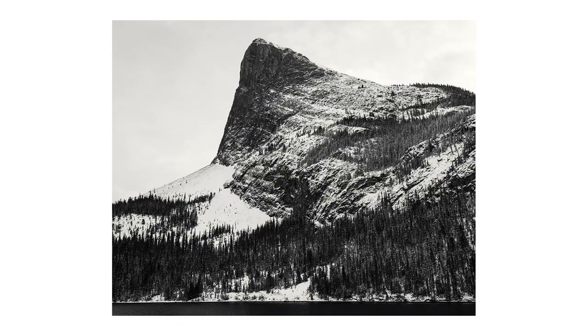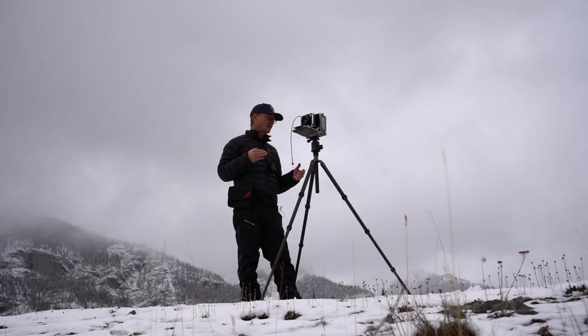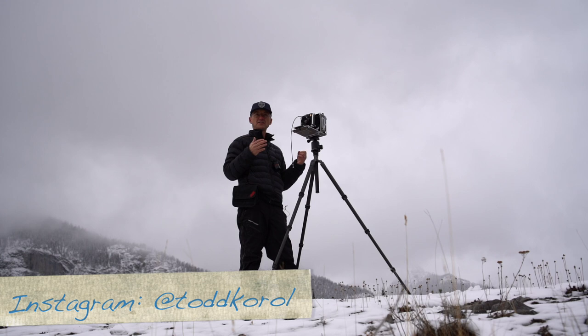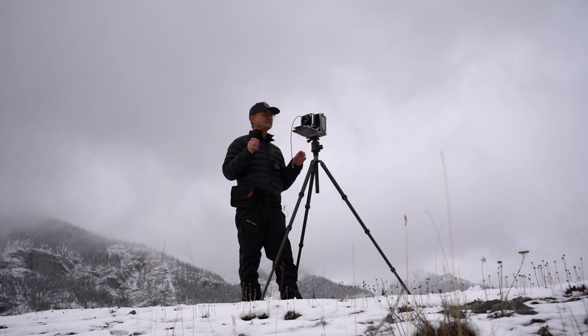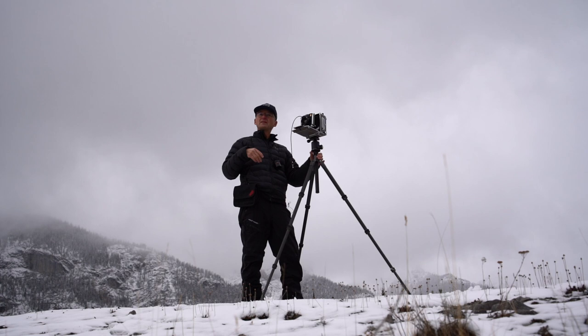I hope you enjoyed this little episode about my process — the steps I take time and time again. Nothing ever really changes, whether I'm shooting 4x5, 5x7, or 8x10. It's always exactly the same. If you like this content, let me know — leave a comment, let me know what you'd like to see. Thanks for watching, see you soon.